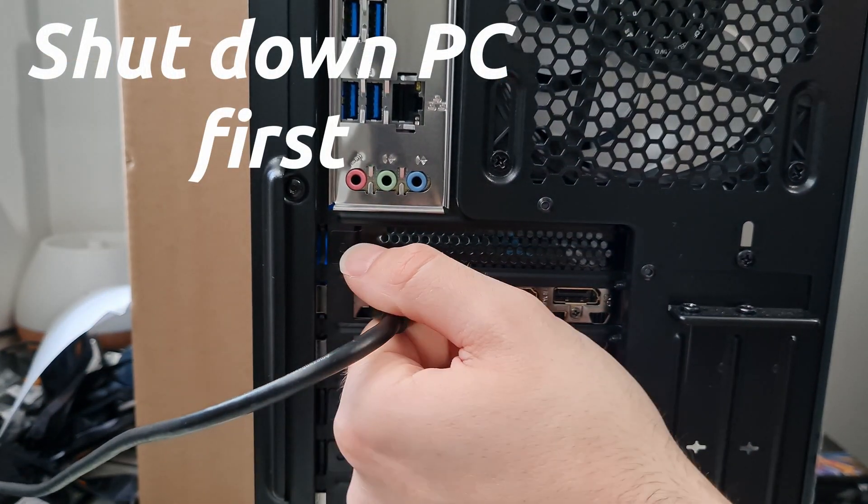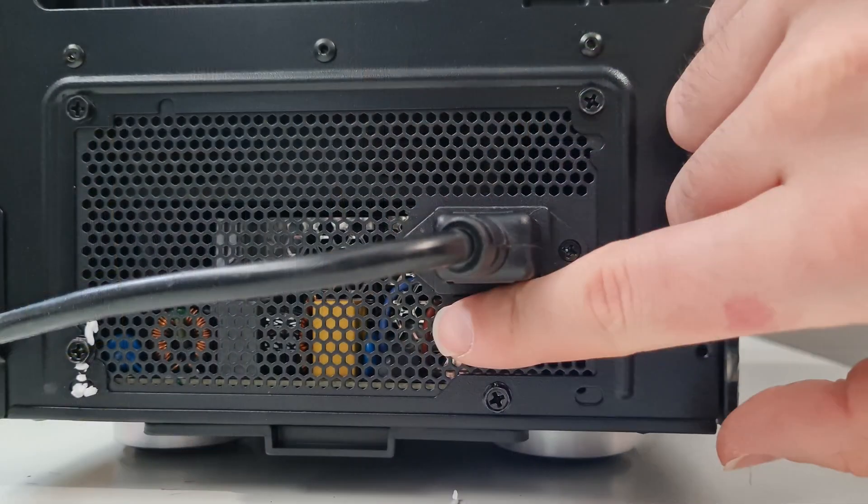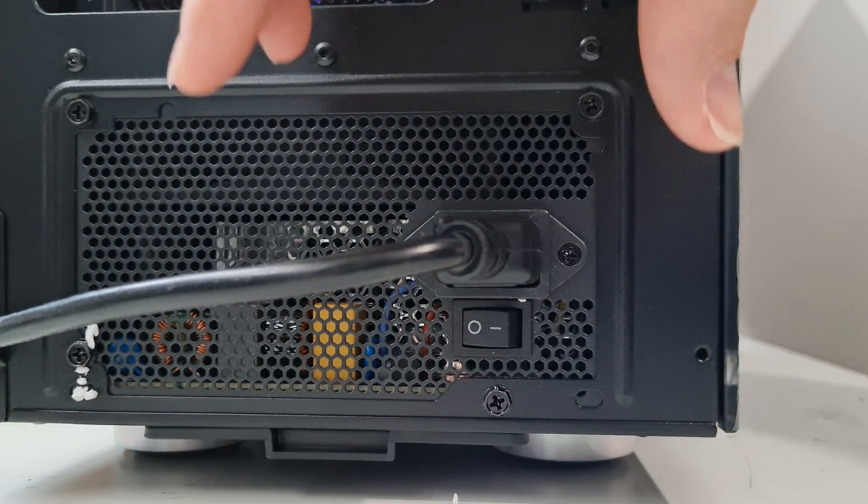First thing you want to do is unplug the HDMI, DisplayPort, or whatever other display connection you have in the rear of your PC. Then you want to switch your power supply to the off position and remove the power plug.